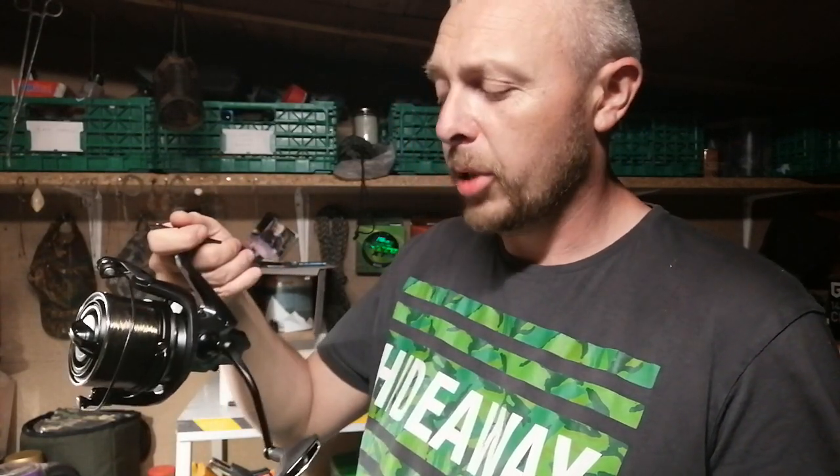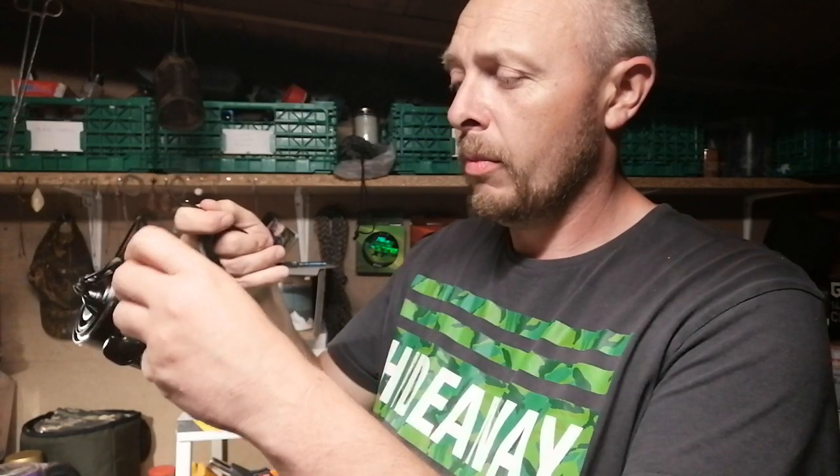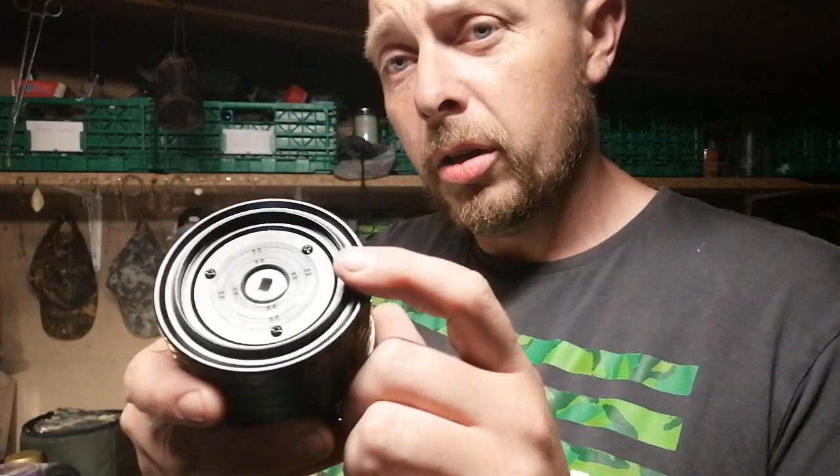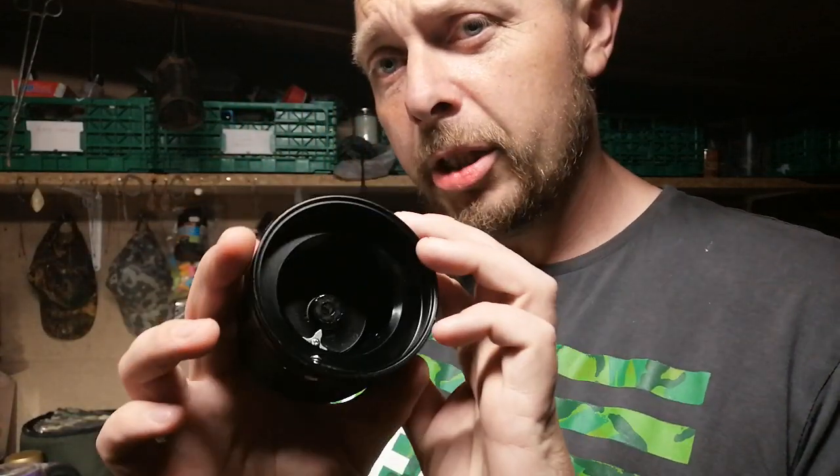For my review, definitely a thumbs up. You get a spare spool with it, and they're the metal aluminium ones — not plastic — so they're not going to be warping on very hot days. Get the ice washers and they'll be even better. Thanks for tuning in.